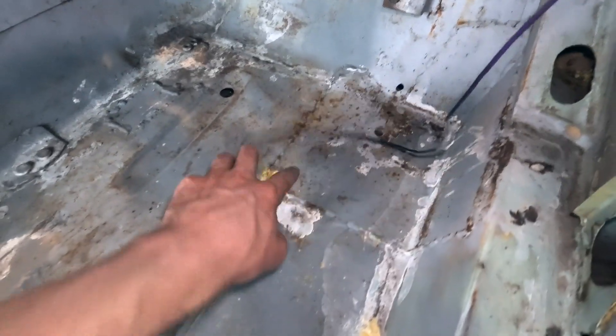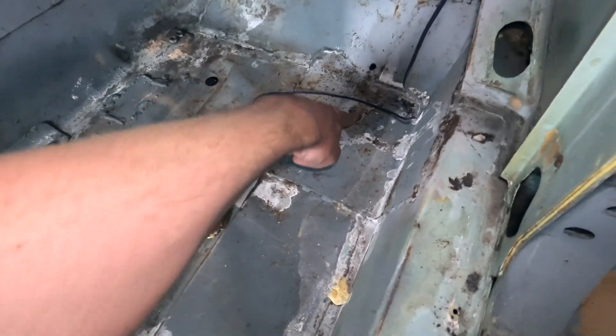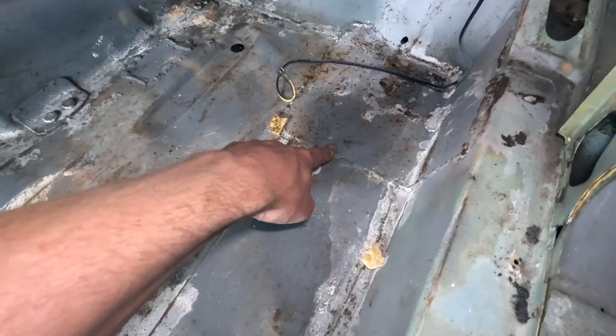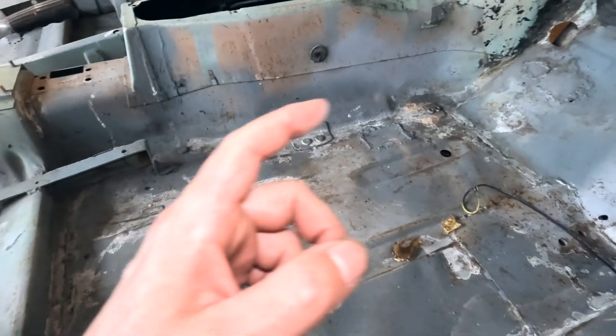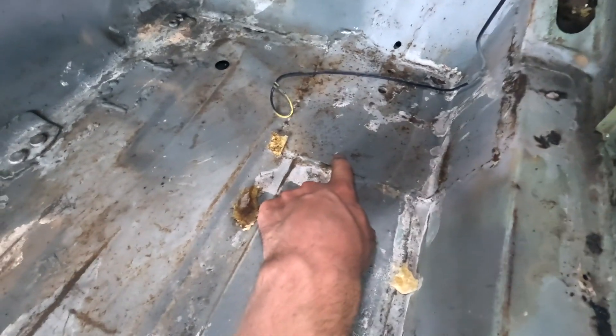I also realised that these panels here - I'm not sure if you can see it - these panels that have been welded in on both sides. I thought originally it was because there were massive rust holes there, but I think because these bolts are here, that's actually where they bolted the roll cage. So they were just putting stiffening plates in there. I have a feeling there's no rust in this bottom area, which means I could potentially use this whole floor in mine - because the whole floor and firewall of my one is stuffed. I'm going to grind back these panels and see if it's rusty.